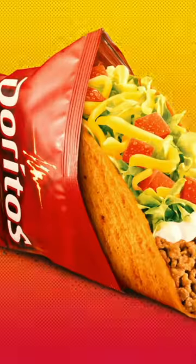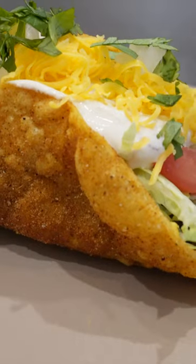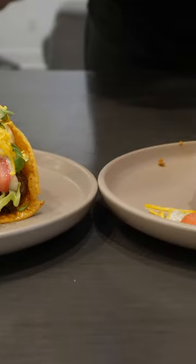For some reason, I recreated the Doritos Locos Tacos from Taco Bell, but with the spicy sweet chili Dorito flavor. It's not a very hard process, but it is kind of unnecessary if you ask me.